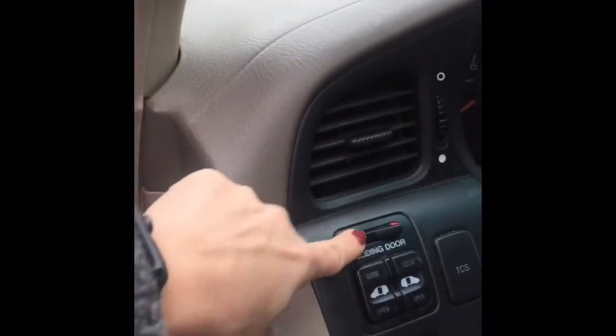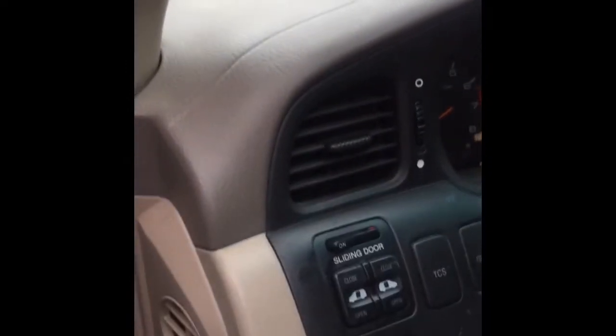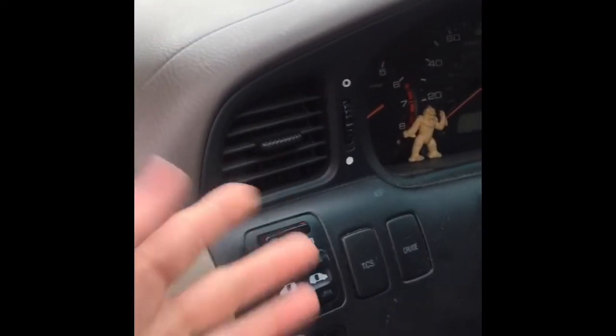Here's our car. If you have a Honda Odyssey — this is a 2001 Honda Odyssey — over here on the left side you're going to have an on and off button. You need to turn off the system for the sliding doors. Real simple.